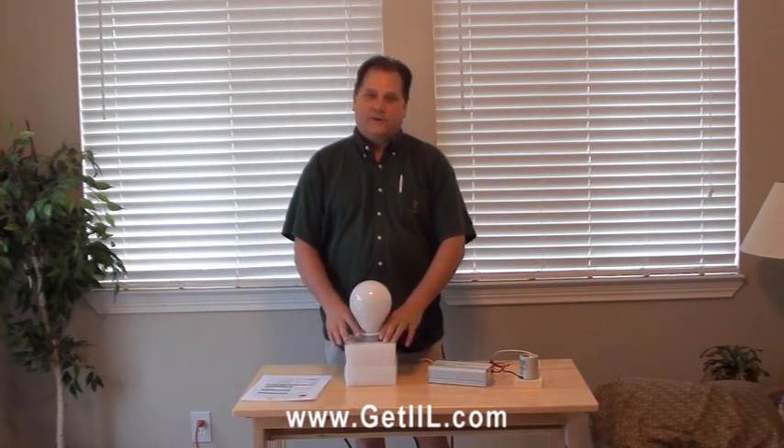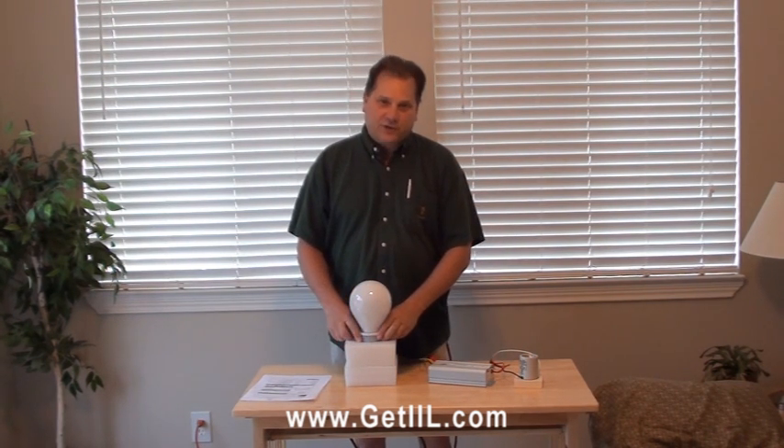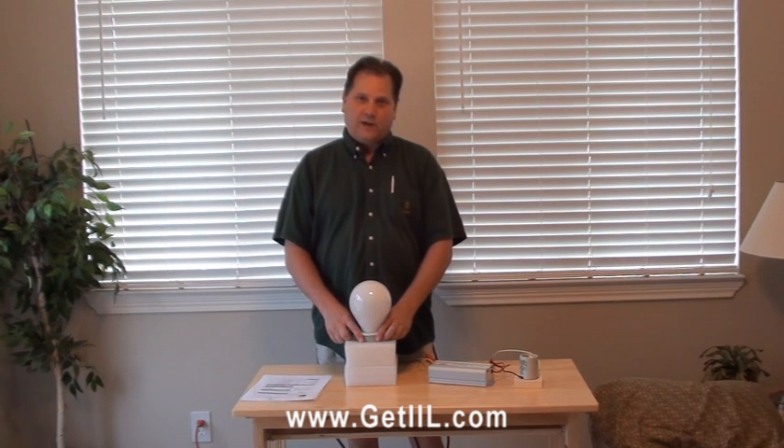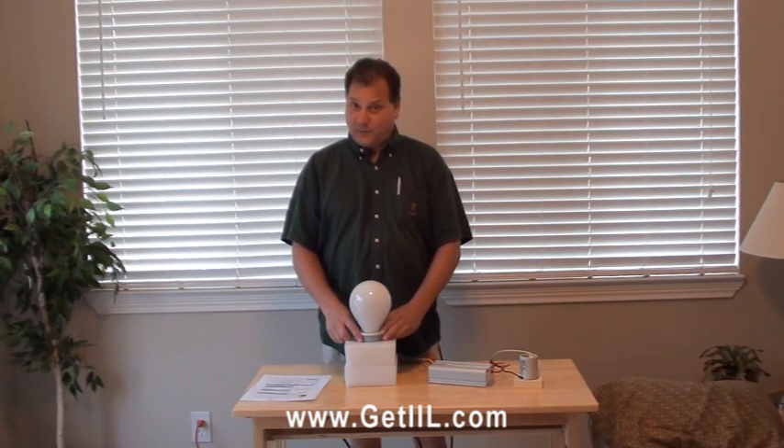Hi everybody, this is Joe Posack with Innovative Induction Lighting. We're over here in our break room today and I have something I want to share with you that just came to market. We've been waiting a long time on this particular style of product to come out because it is going to be so innovative.